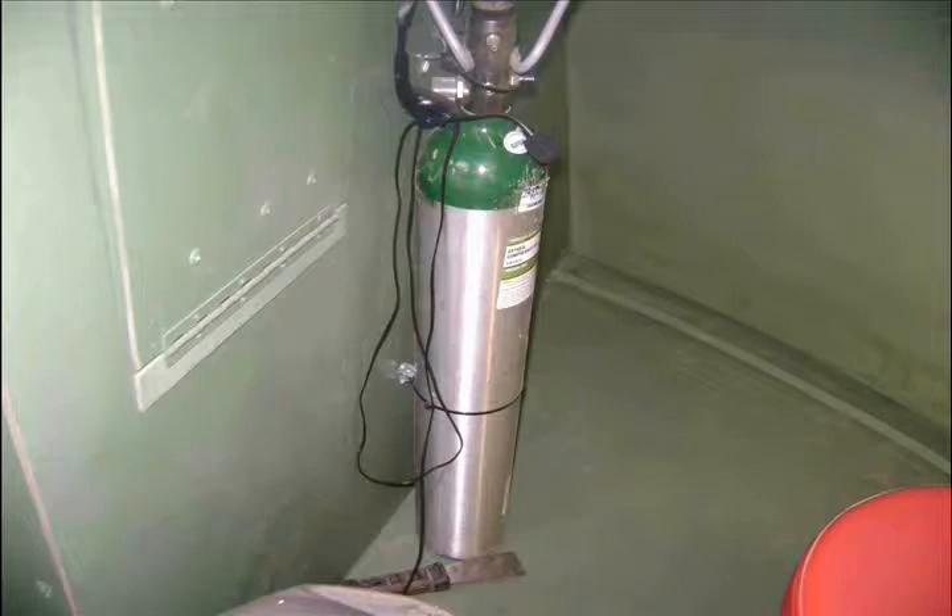This space gimbal is an old clock from Walmart — good thinking! And yes, that's a real oxygen tank. Empty, of course.